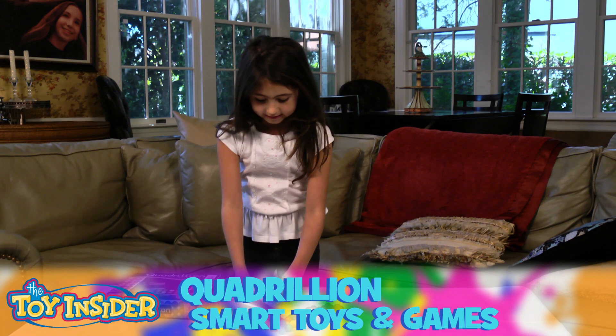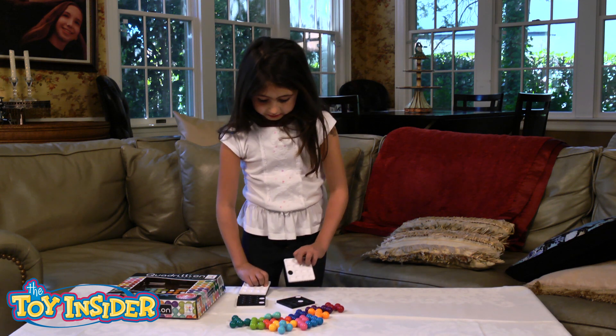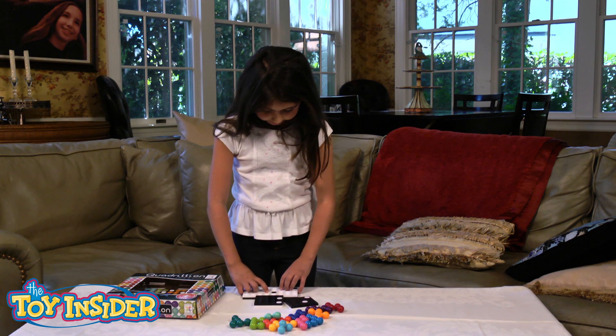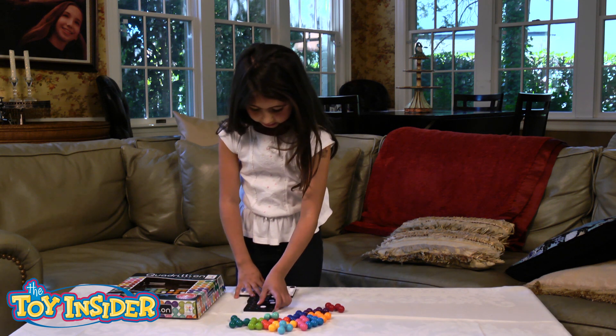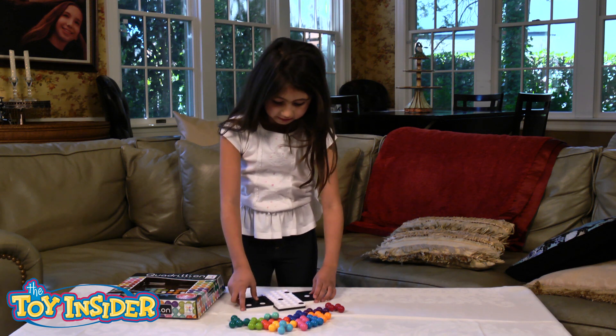So first, there's four squares. You can put them in any order. You can put them backwards. You can put them like this, or this — any way you want.